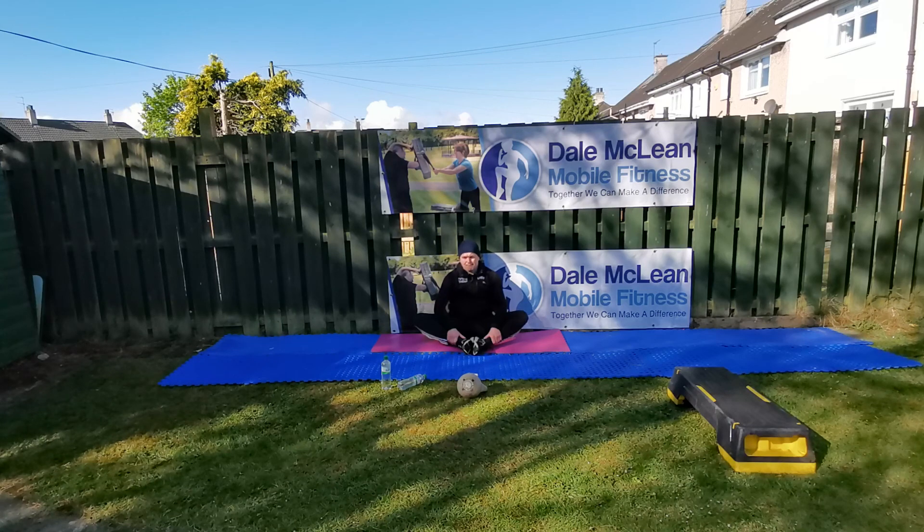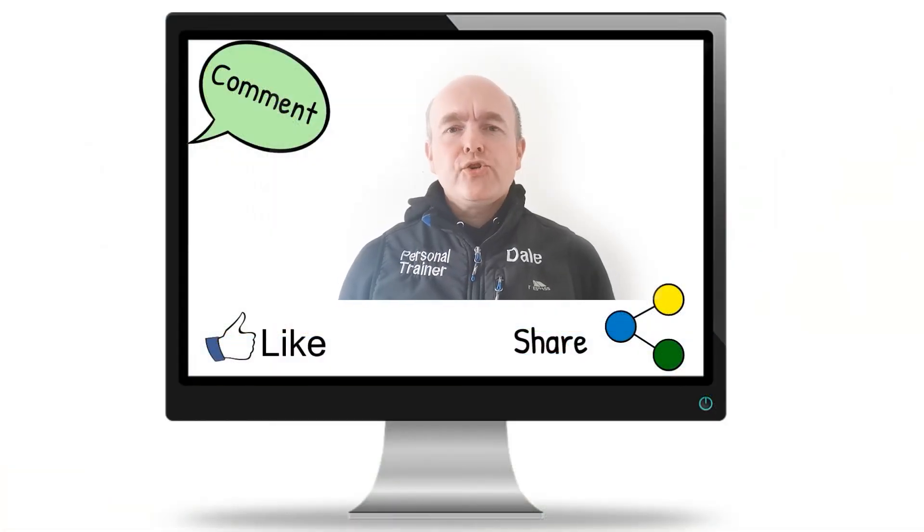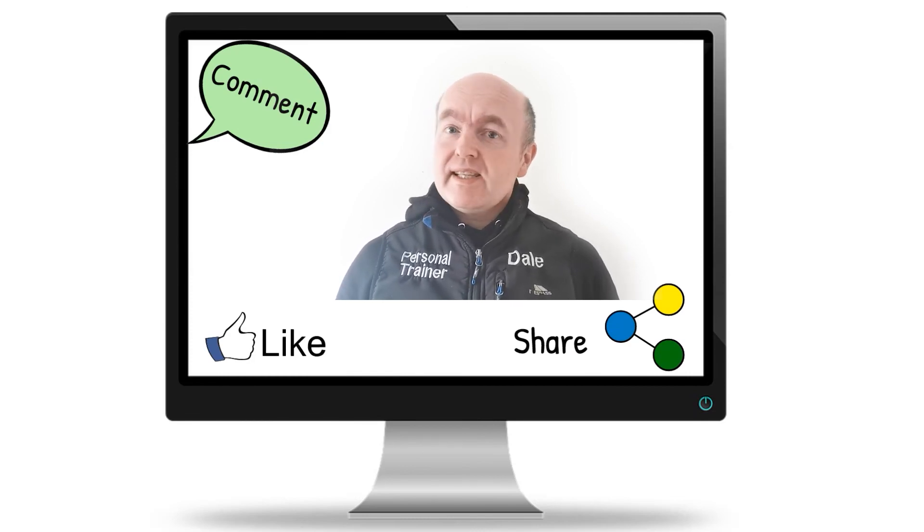Now we're coming to the last few seconds and that's us done. Thank you very much folks for getting involved and I'll see you tomorrow. Thank you for watching — make sure you like, comment, and share, and I will see you next time. Stay safe, folks!